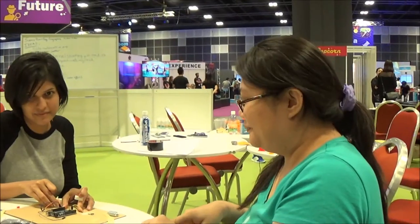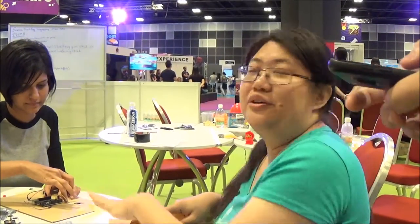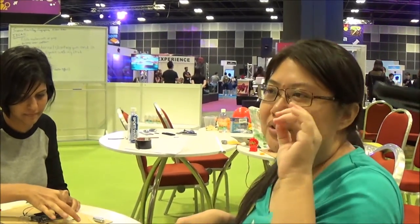We are making a breakout mod for Arduino so that we can use it for people who don't have fine motor skills — for example, elderly people, young kids, or people with certain disabilities.